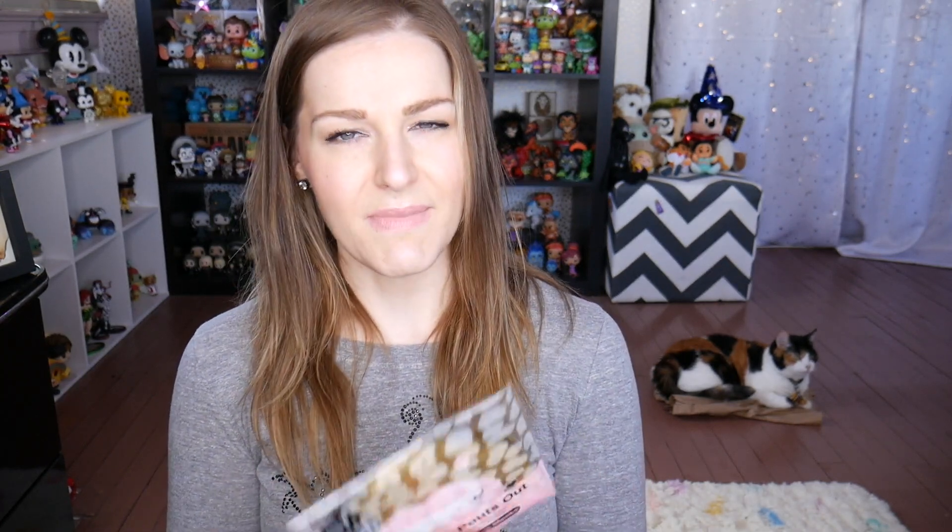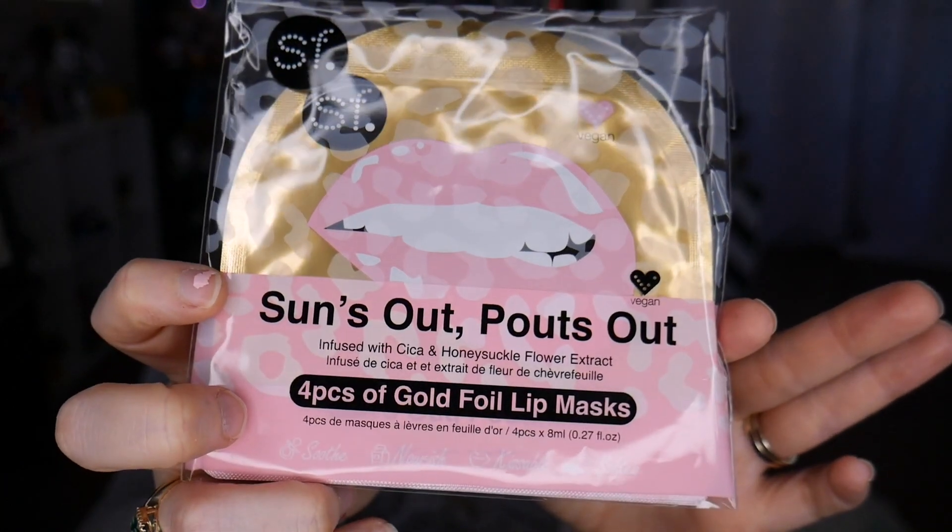This one is interesting — Sun's Out Pouts Out. Four packs of gold foil lip masks infused with cica and honeysuckle flower extract. I have never used a lip mask before — I don't think I've even heard of one! You position the mask on the lips, leave on for 10 to 15 minutes, remove and gently massage in any excess product. No need to rinse. I'm going to be having myself a nice little pamper night tonight — doing a lip mask, using my new cotton rounds, some fancy new floss. Tonight is looking up for me for sure.